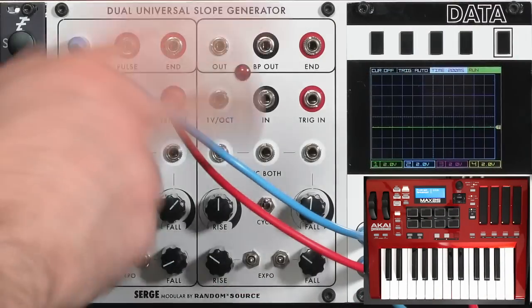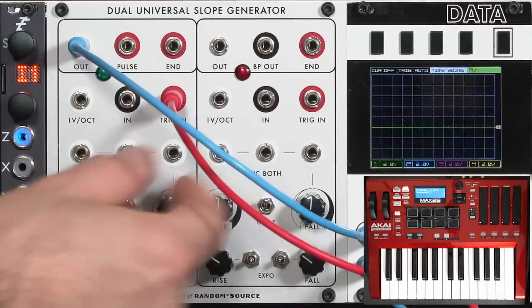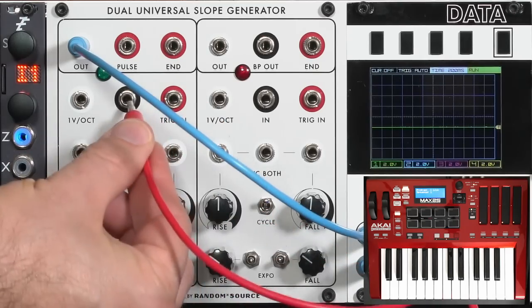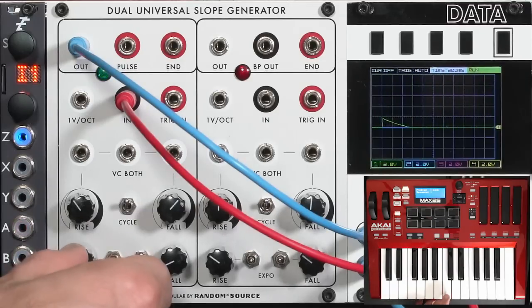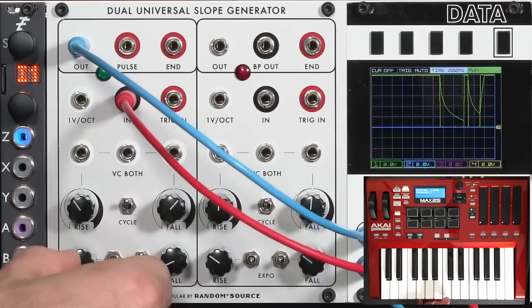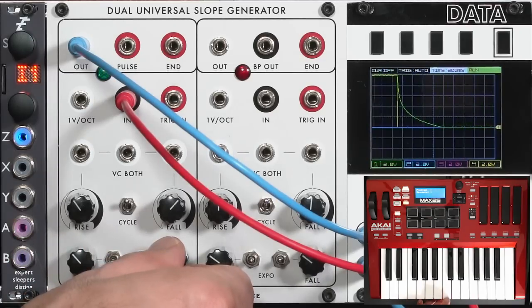That was using the trigger input, giving an attack-decay shape and ignoring how long I hold down a key. If I want to pay attention to how long I'm holding a key, I move the gate copy over to the normal IN input rather than the trigger input. Now it acts as an attack-sustain-release generator. Let me speed up the attack and the decay a little.